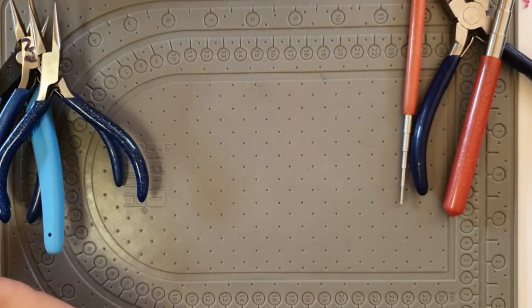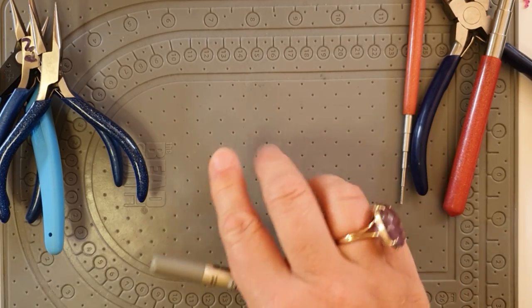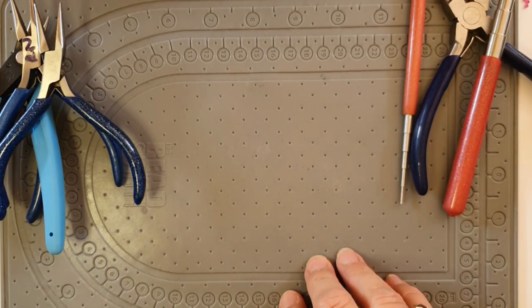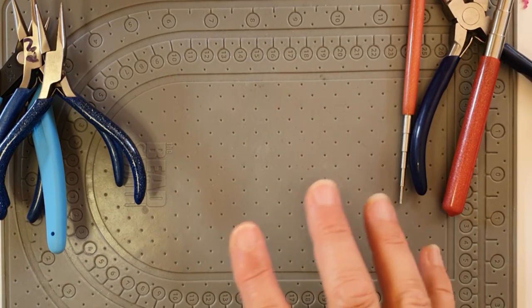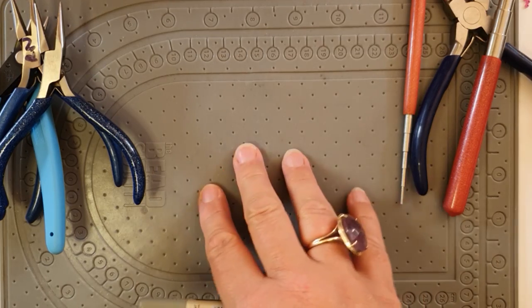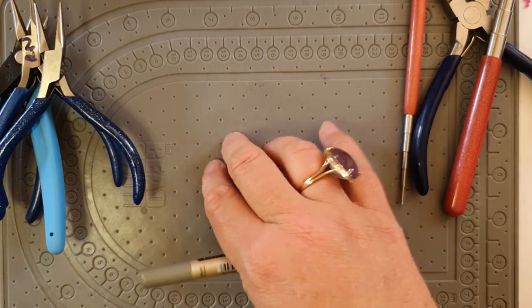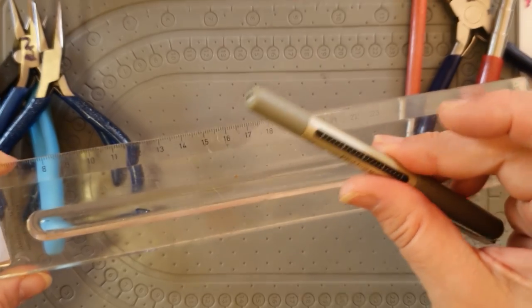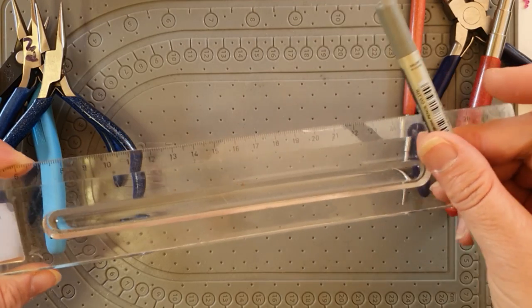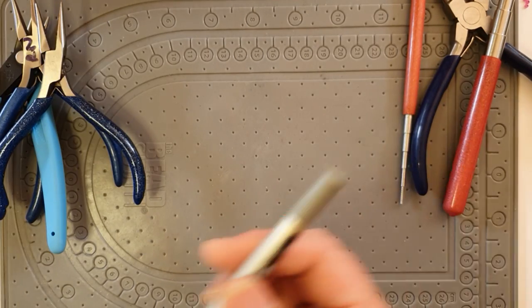You'll also need a bead mat — I use the Beadsmith sticky bead mat because beads don't roll about and it has measurements. It's a nice soft surface so you don't break or mark things on a hard surface. I always have a ruler and pen and paper to measure things, draw templates, and tick off lists — pen and paper are essential.